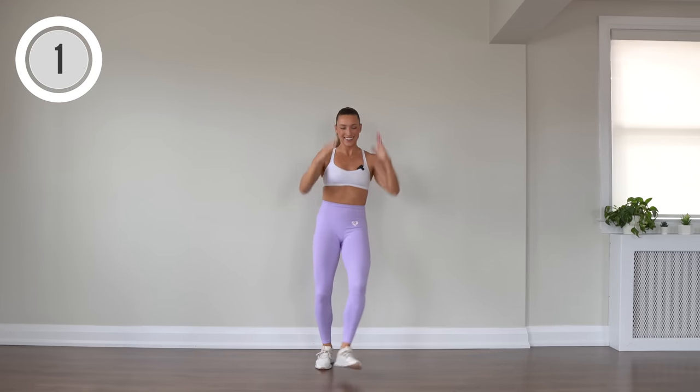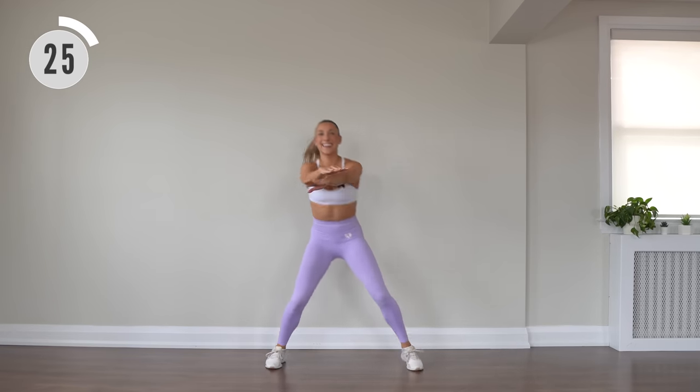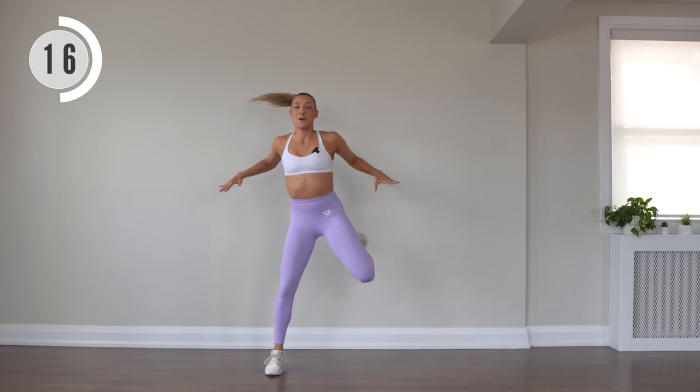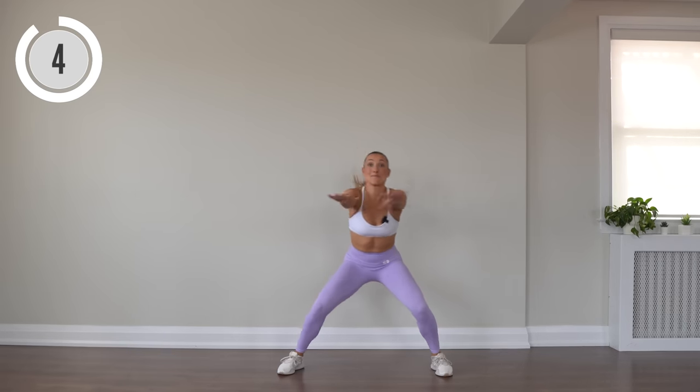Next up, bum kicks — let's do it. This is a great beat, get into it, feel it in your body. Remembering to push yourself — it's up to you to get your sweat on today. We can be here or we can be here.